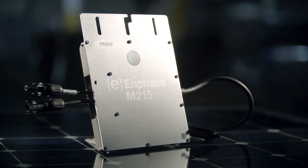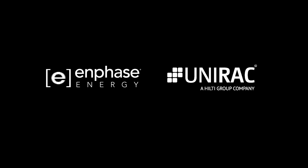Pair up Enphase Micro-Inverters with Unirac Solar Mount to save on your next install. Contact your Enphase or Unirac representative or an authorized distributor.